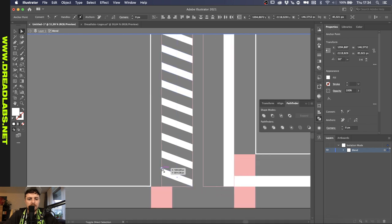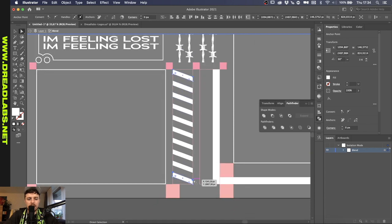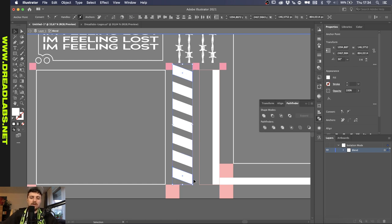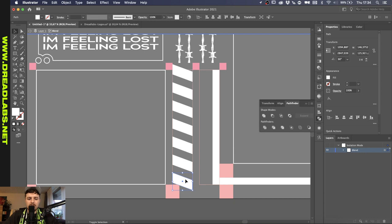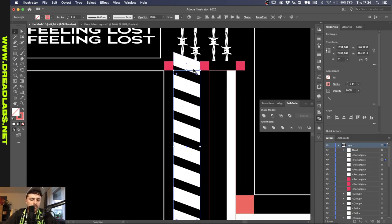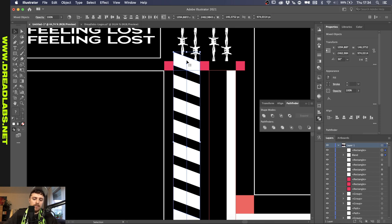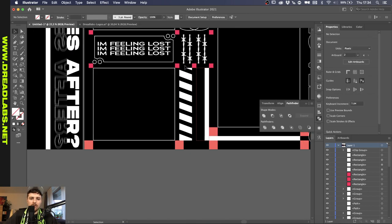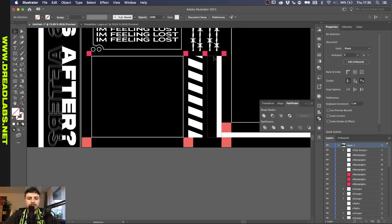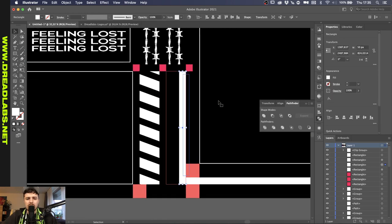I want to grab the top anchor points of both these shapes and press up to increase the width of these rectangles. Let's put this one down to here, and this one down to here. As you can see this is not properly spaced out. So we're going to grab the rectangle, put it to the front, select the blend and press Command 7. What that does is make a clipping mask, so now it's basically only visible inside the rectangle.